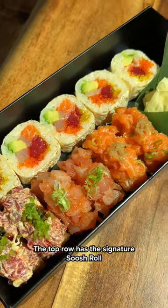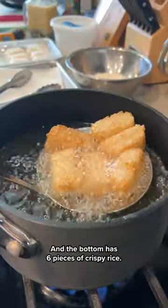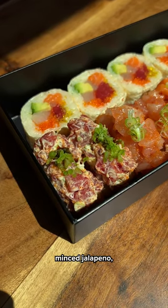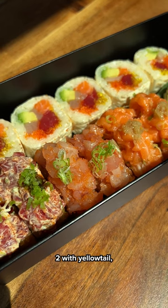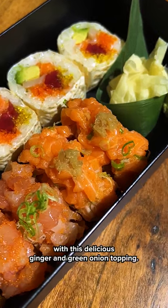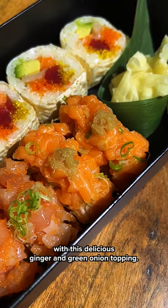The top row has the signature Soush roll that literally looks like a sunset. And the bottom has six pieces of crispy rice — two with spicy bluefin tuna, minced jalapeño in a sweet reduction sauce, two with yellowtail, masago, and scallion, and two spicy ora king salmon with a delicious ginger and green onion topping.